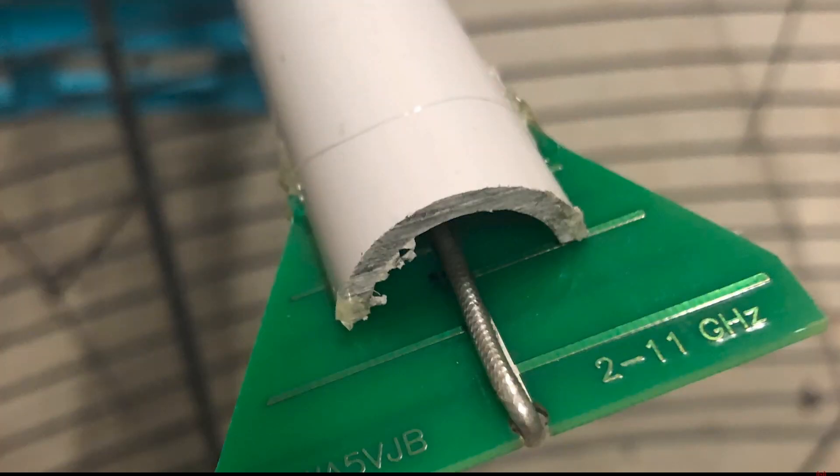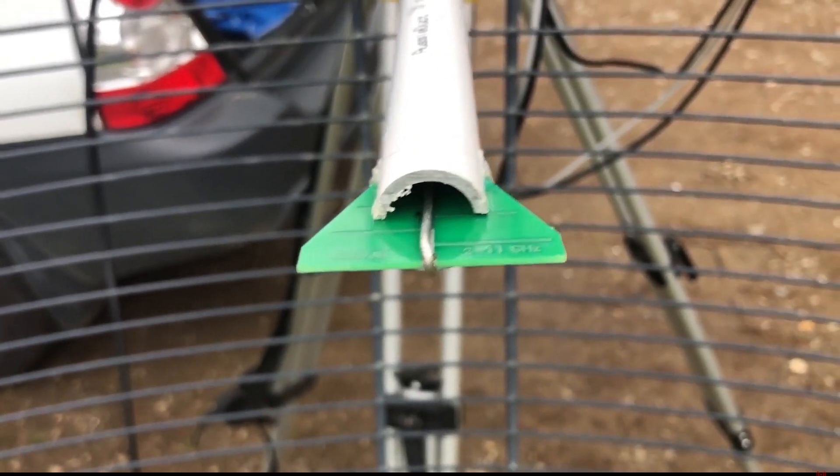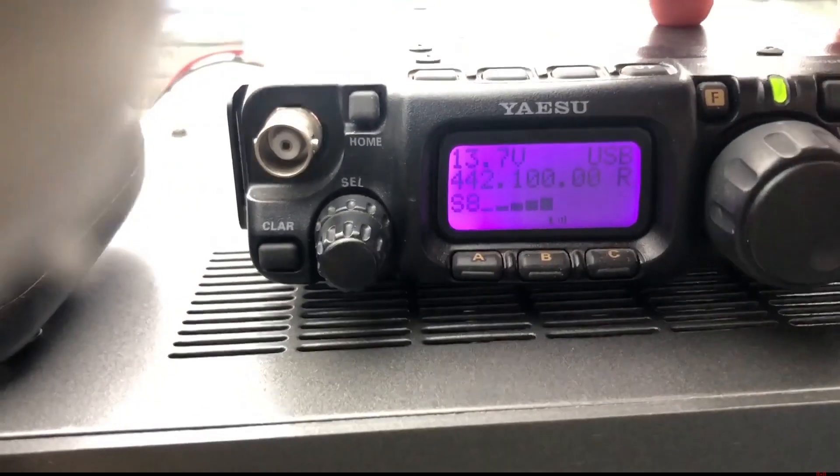Here's a WA5VJB log periodic antenna that's been inserted into a piece of PVC, acting as the feed for 3.4 GHz. I've used these on 2.4 GHz and 3.4 GHz and I've got a video on my channel about that. Because of the size of the PCB these are power limited — I ran about 20 watts at 3.4 GHz through this and on single sideband it works fine. Because the duration of the transmissions is fairly short, you can run single sideband through these.